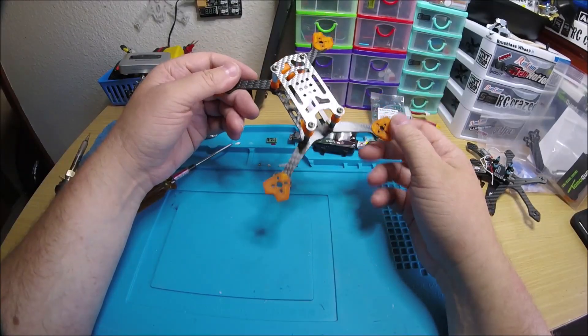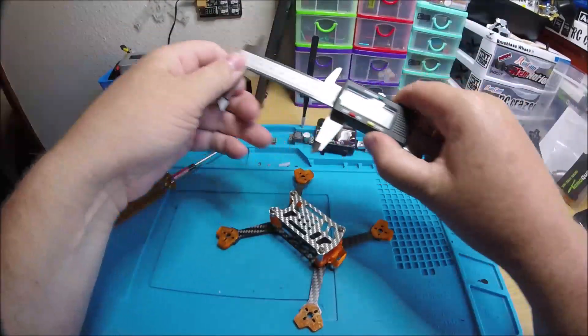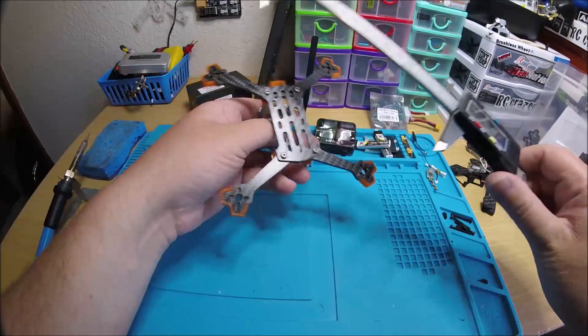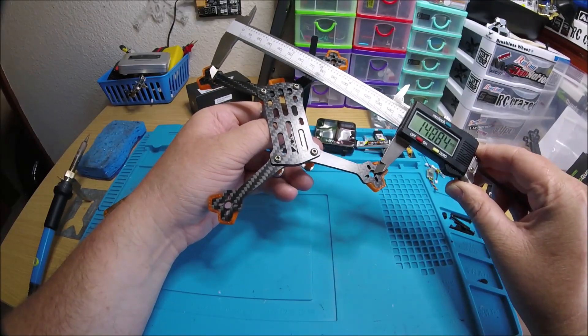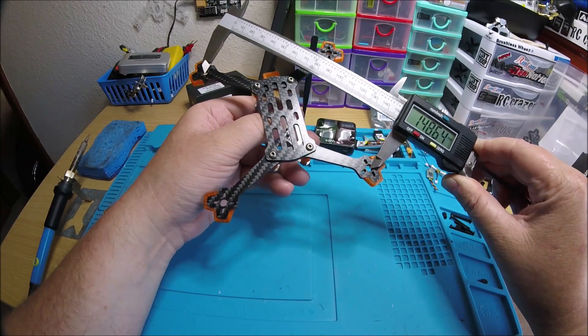Let's get a measurement. I believe it's somewhere around 140, 145, something like that. Yeah, it's like 145 — about 149, 148, about 148 millimeters. Pretty much what I thought it was going to be.